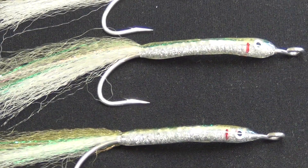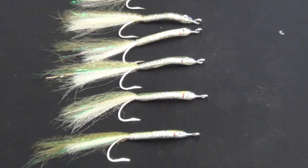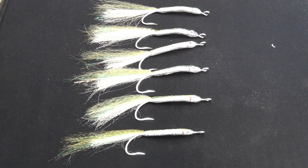Really nicely done. They're $6.99 each and I'll start taking reservations on them now. I only have about three dozen.